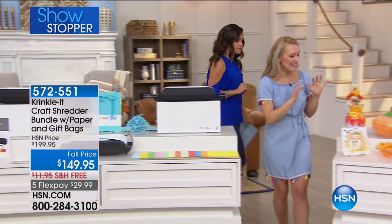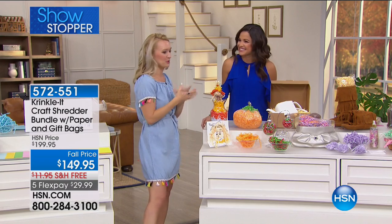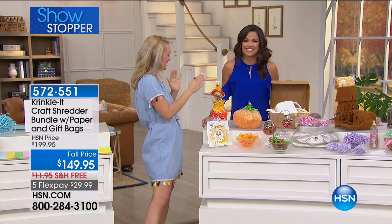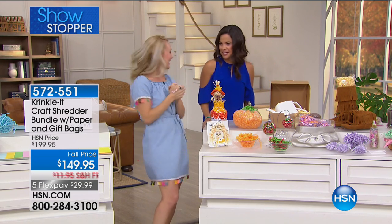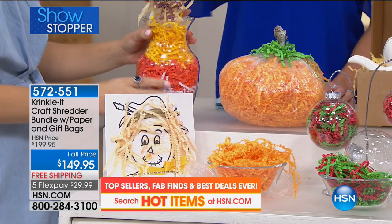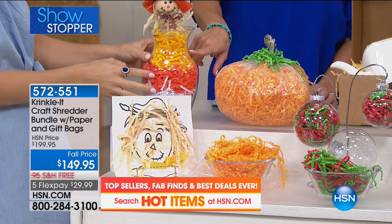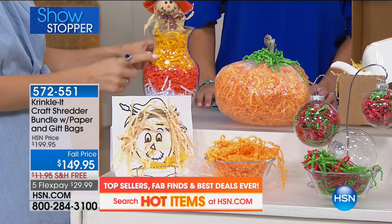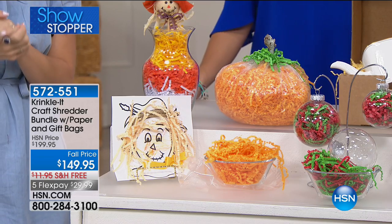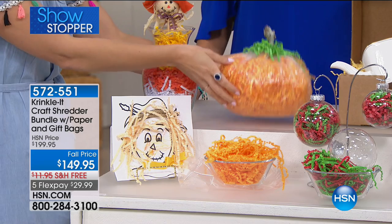It's kind of like a pressure washer — once you get it home you'll be thinking, oh my gosh, I could do this and this and this with it. You're going to be wondering what you can crinkle next. On the craft table we have some seasonal crafts, like a little candy corn centerpiece. Isn't that cute? You can alternate or mix different colors and really have fun with your creativity.